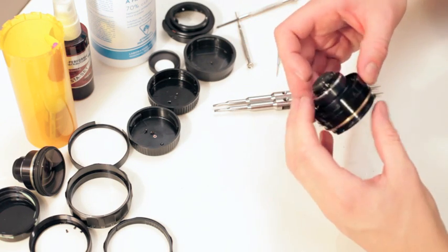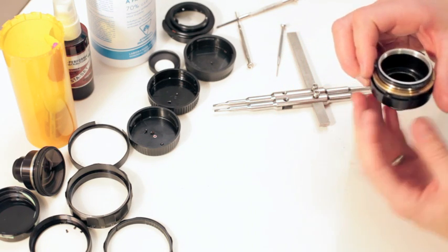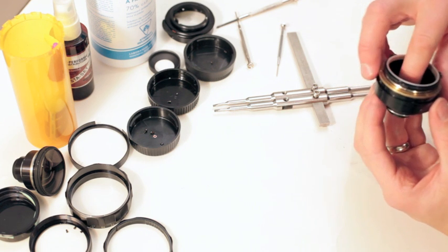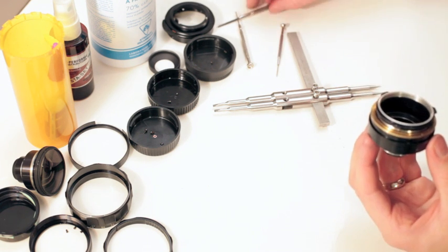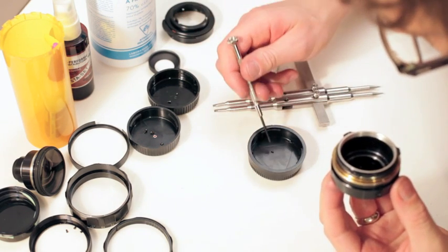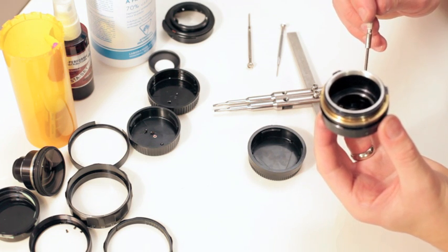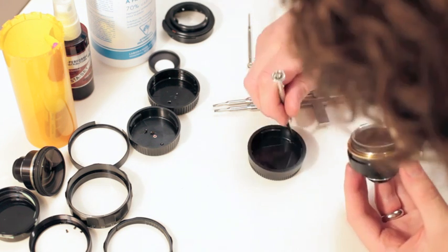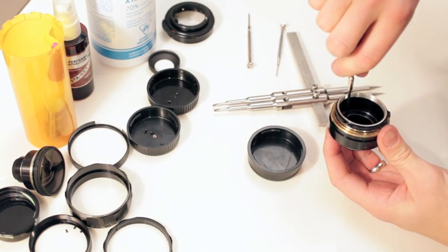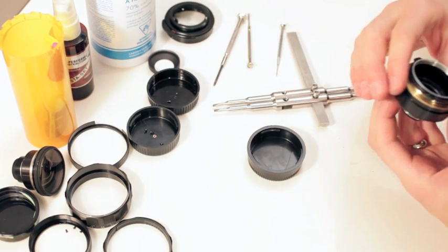I just slip that in there and hold it with my two fingers and we'll put our screws back in — two little shiny metal guys, at least from mine. And this can be tightened down. All right, boom.